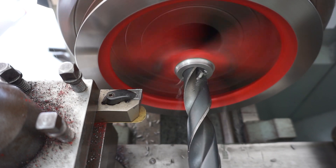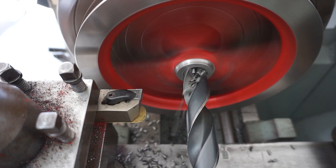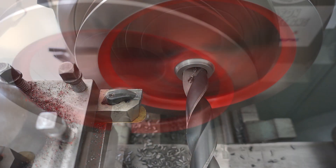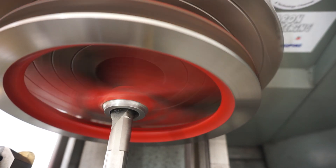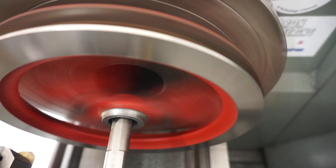Popping in now with the boring bar to enlarge that hole. I need to bore it to the same diameter as the sleeve I made, because the sleeve will be press fitted in - just ever so slightly - with a bit of red Loctite to keep it in place.